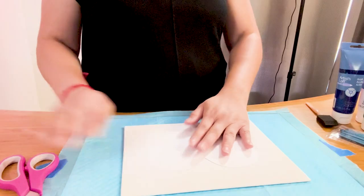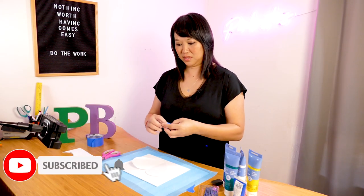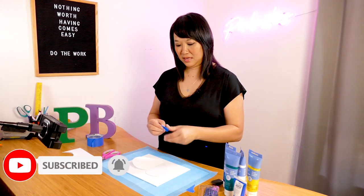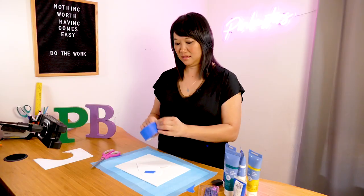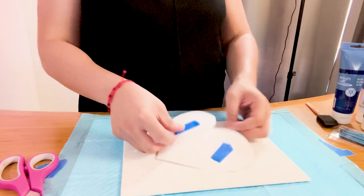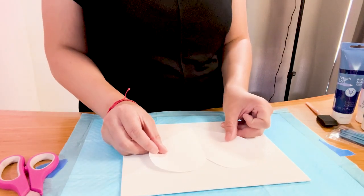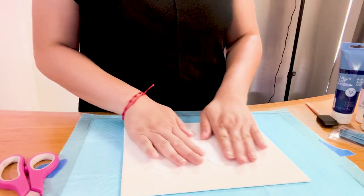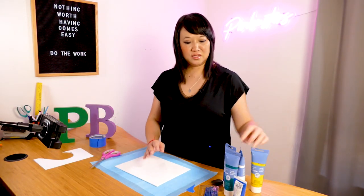We're going to put it in the middle. I'm going to use tape even though the pen doesn't suggest putting tape — it just says put it down — but I tend to move a lot so I'm going to put some tape on there. We're going to put it right there in the center of our canvas.